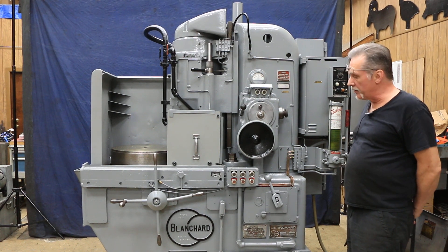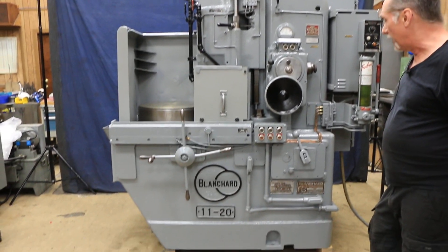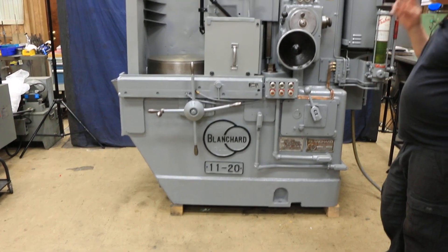Hi, welcome to our video. Today we're going to demonstrate this Blanchard model 11-20 rotary surface grinder, serial number 14375.